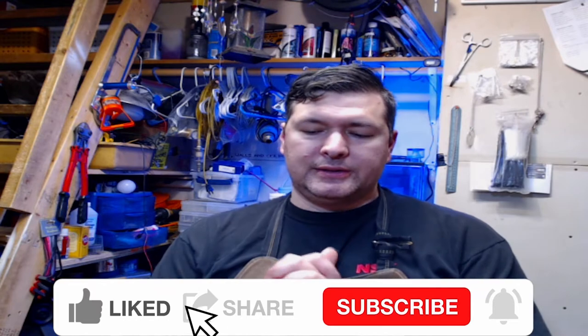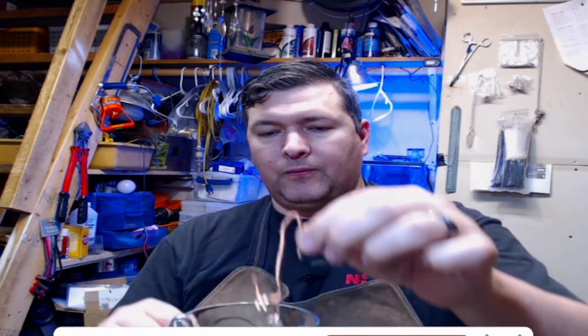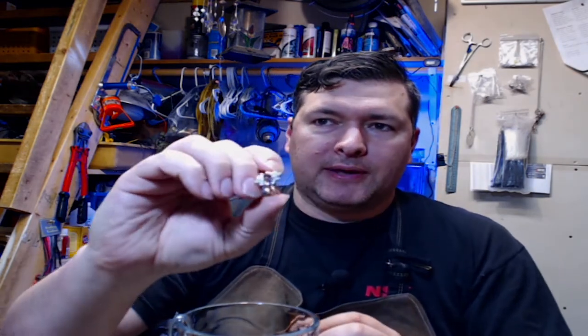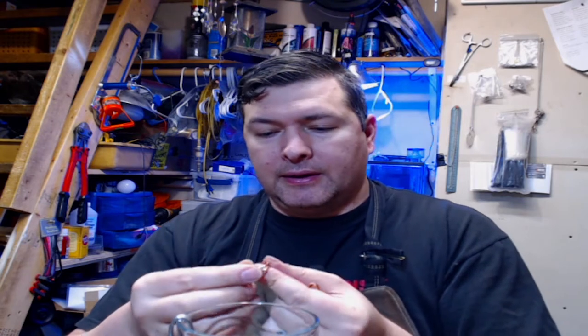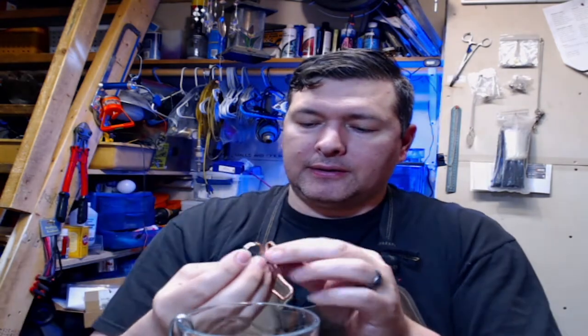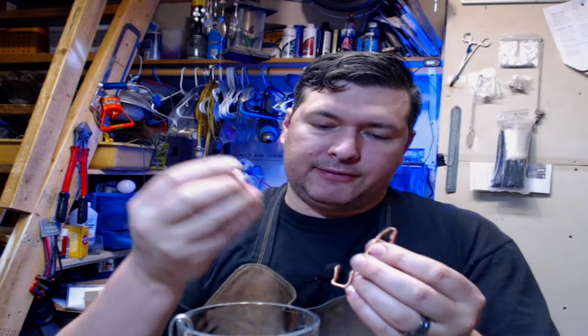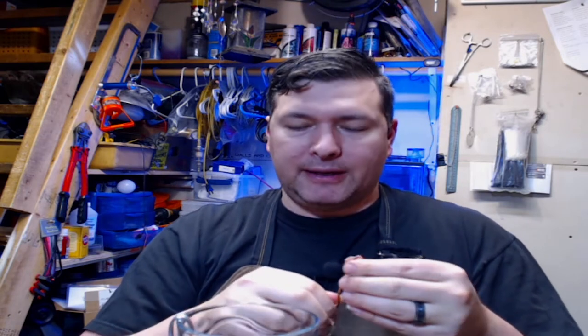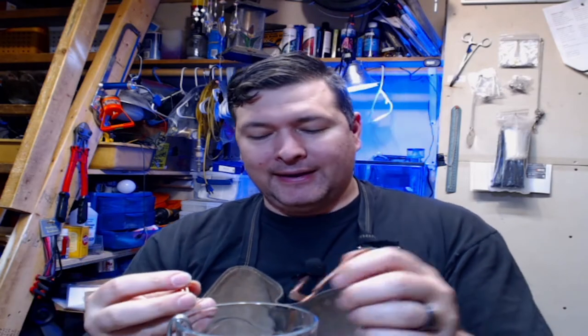Hi everyone, Jeremy here from Flatware Creations. I'm doing something new today. I made my daughter's wedding ring and today, because I had to use some sterling parts on it, I ran out of some stuff so I had to make it — so there's a little bit of sterling in here. This is rose gold filled that I made. You'll see the video of this coming up.